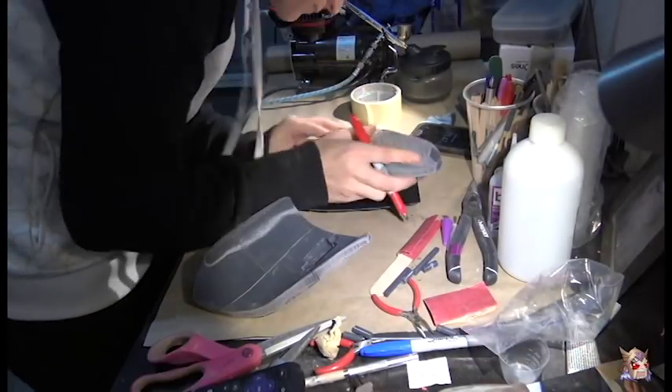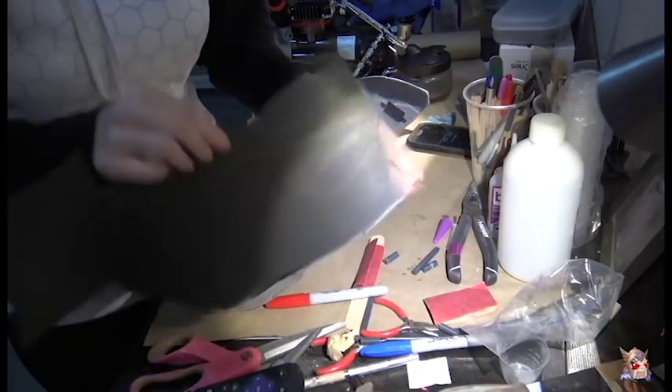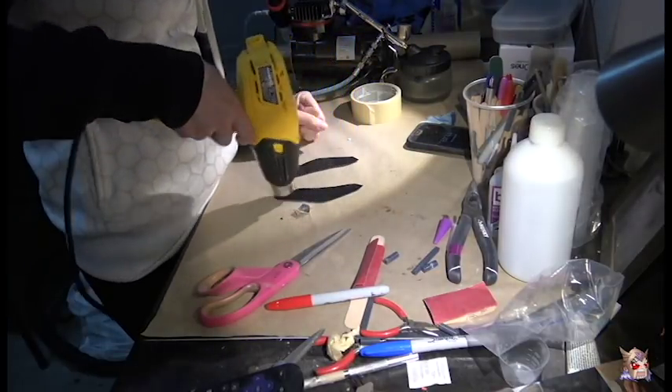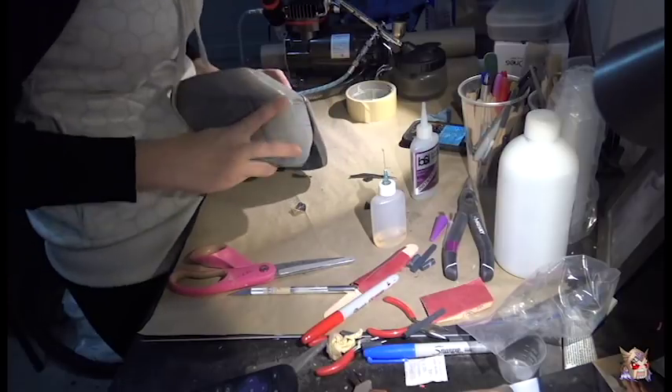The calf pieces weren't wide enough to fit correctly into the front shin guard, so I had to add some thickness. I decided to use black Worbla to fill in the gaps. I cut the Worbla into the correct shape, melted the two pieces together, and then I used the Instacure and zip kicker to hold that sucker together.